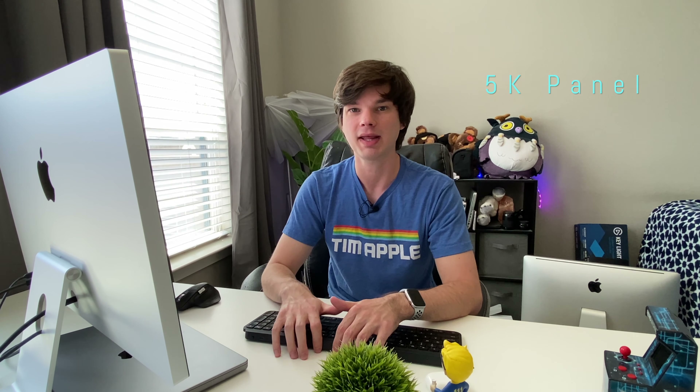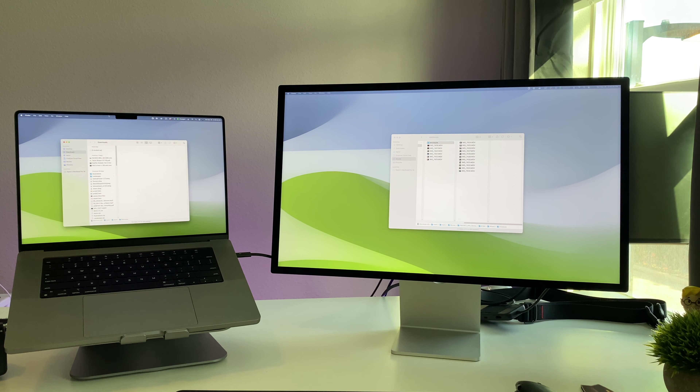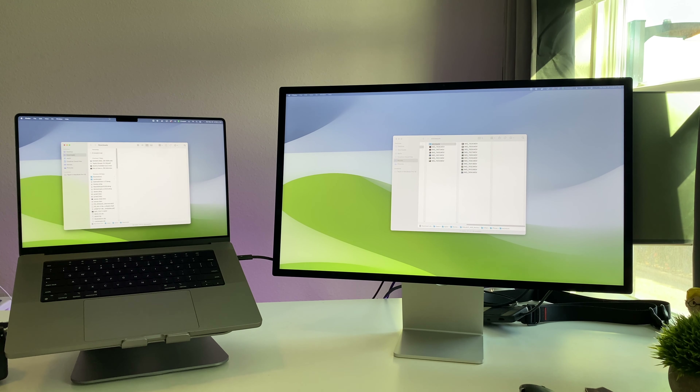Now let's talk about the main event: the 5K, 600-nit, IPS LED backlit panel. It looks amazing. I know a lot of people are comparing the specs on paper to the LG UltraFine, but this looks stunning. When I look at it side-by-side with my MacBook Pro, the color science is very similar — Apple has done an amazing job calibrating the colors on this display.